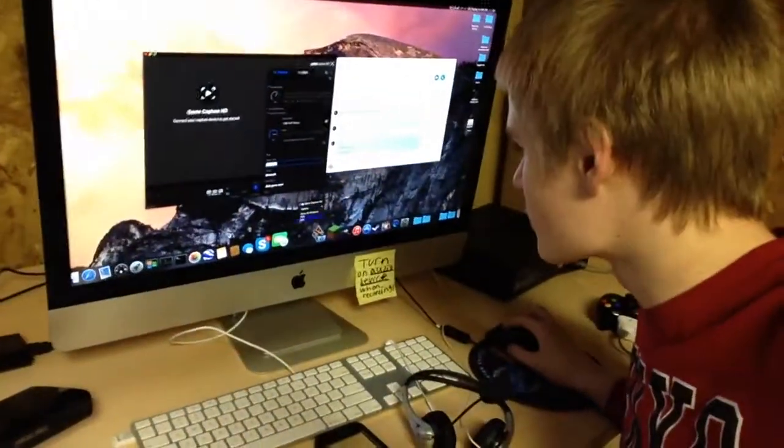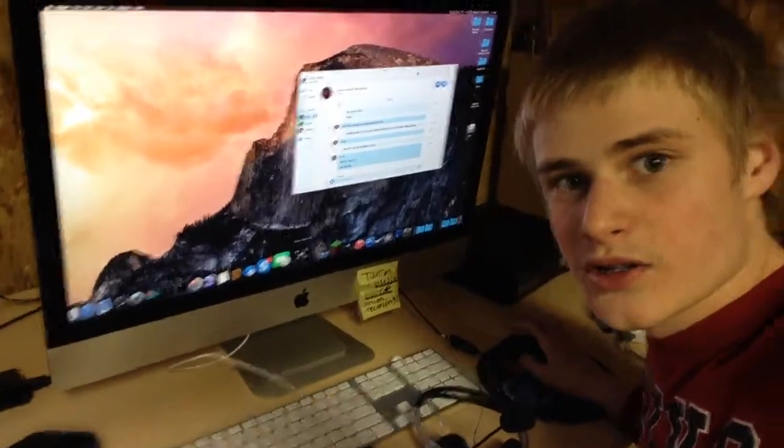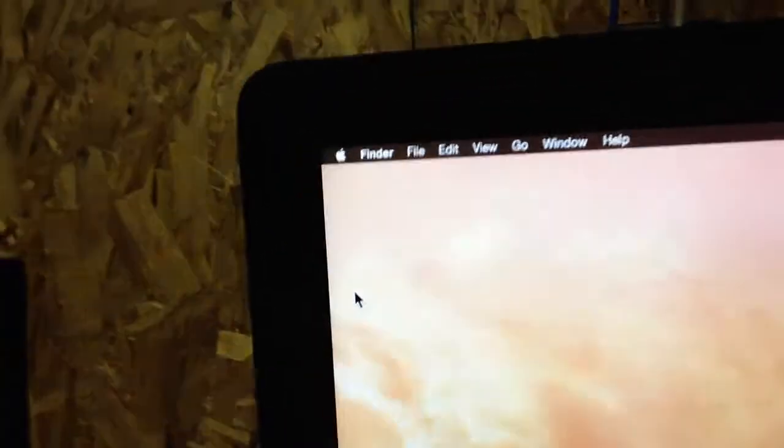Here's another one — freaking restart the software. Let's quit it, let's restart it, start it up again. It does the same thing. Let's restart the freaking Mac. Restarting. It's only going to take a few seconds because Mac is freaking amazing — it's like instant. Doesn't matter if we're running 4 gigs, 8 gigs, 1.2 gigahertz MacBook.